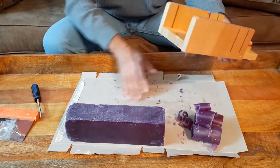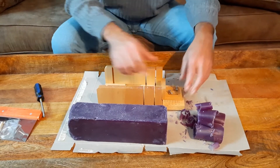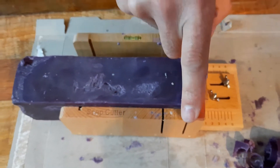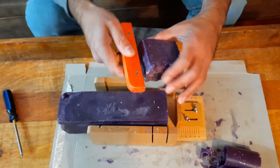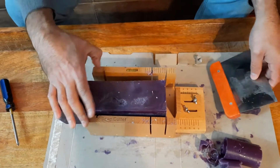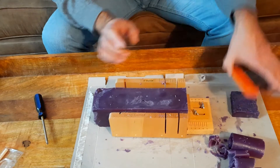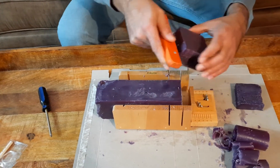Now we're going to cut the soap. I've already got the jig set for the size of the bars I want. Put it right there up against the front, press it so it's nice and flat, and then using the little blade — slide it in — and our first bar. This one I didn't cut the end, so it's a little rough, but you can see the cut face is nice and flat, nice and square. Push that up again nice and tight against the end, line it up, and another bar.